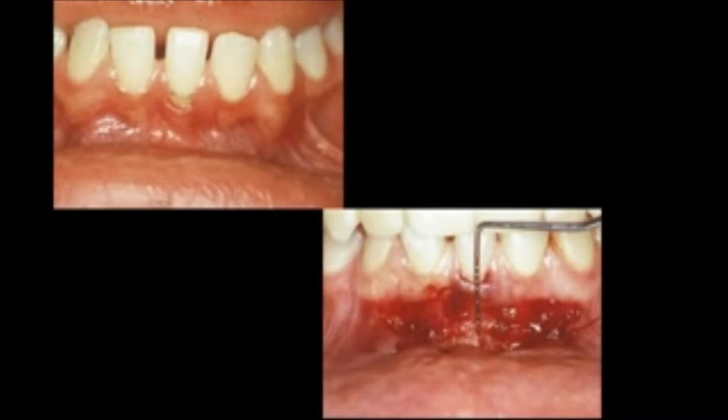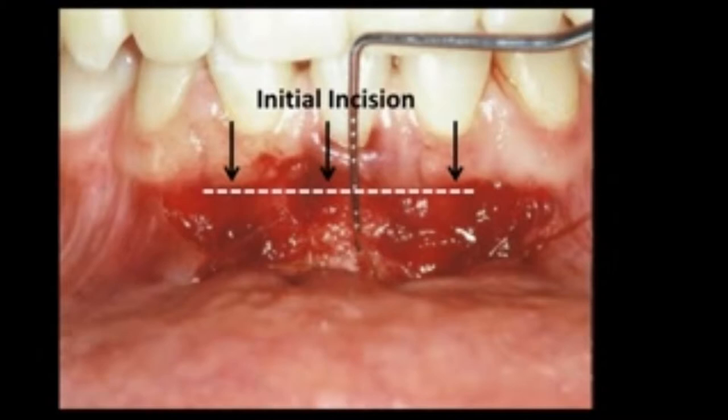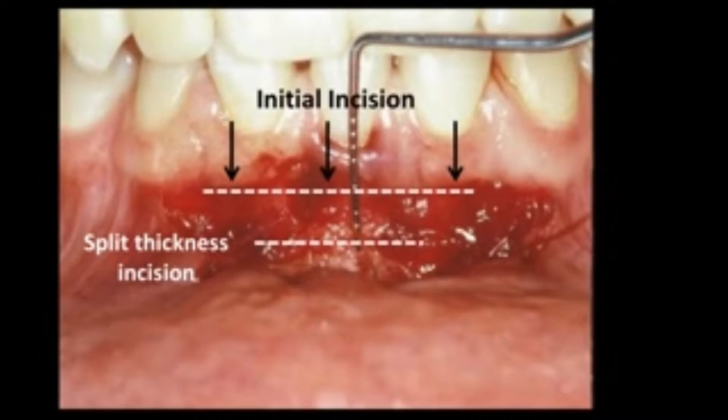This is the way the procedure is done. On the mandibular right in close-up, the first incision is made at the mucogingival junction, and then a split-thickness incision is made leaving periosteum down about 5 to 6 millimeters, finally exposing bone in the apical area. Where bone is exposed, we will get a white scar forming, and that will be the depth of the new vestibule. This lower incisor is going to be retracted orthodontically, which means the quality of tissue on the facial aspect is going to thicken and rise, perhaps negating the need for any type of graft.